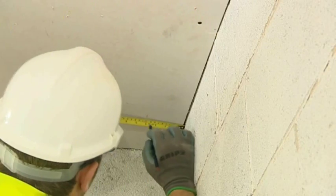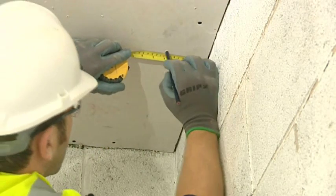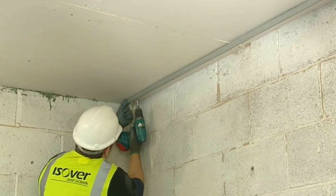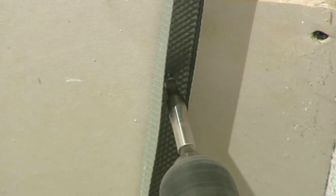For the ceiling, as with the floor, mark a distance of 100mm from the wall. Locate the ceiling joists and use appropriate fixings to drill through the channel and into the joist.